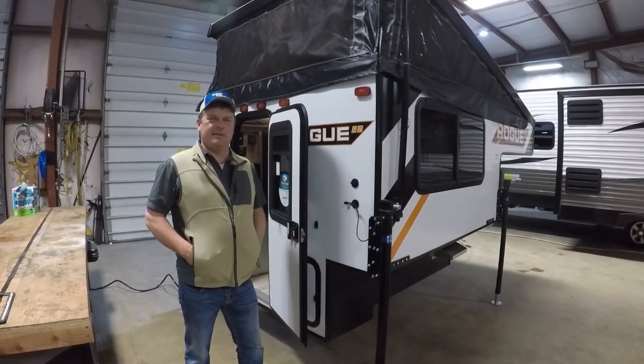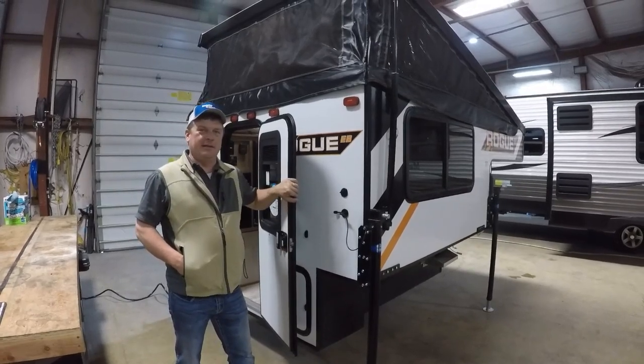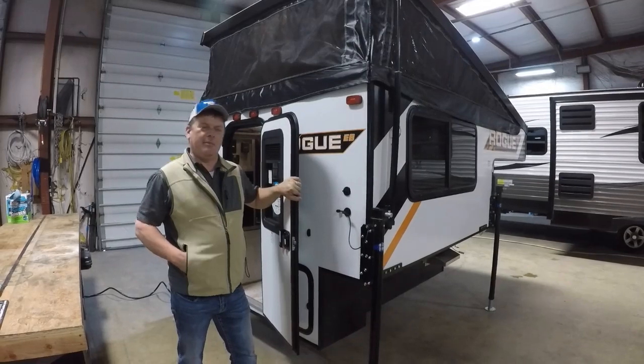Hey guys, it's Jeff from Bobby Combs RV Center here in Hayden, Idaho. Wanted to show you some new product we've got here. This is the Rogue Truck Camper by Palomino RV. Come on, let's take a look at it.